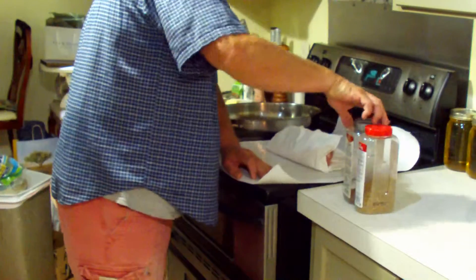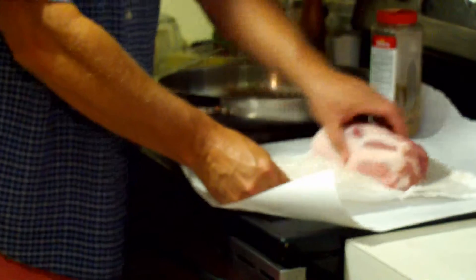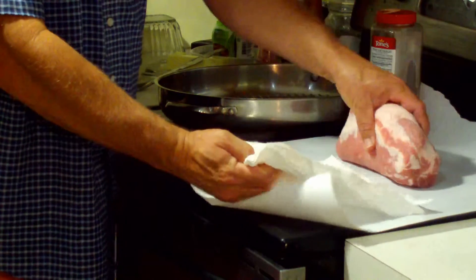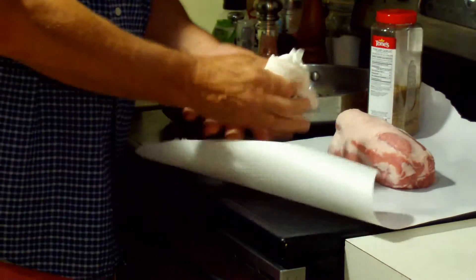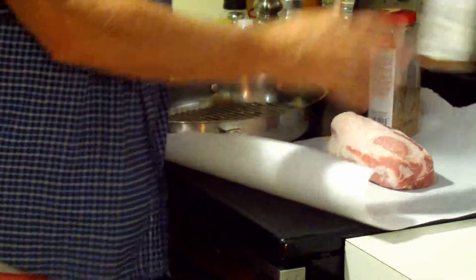I'll show you what I've got. First thing I did was take paper towels and dried it off. You want to dry it off so it roasts properly. Moisture inhibits the browning process.